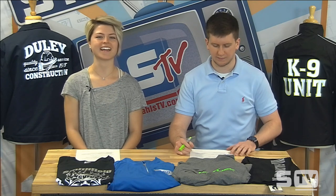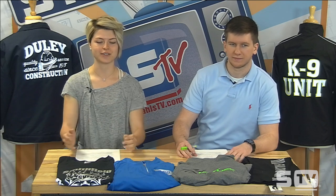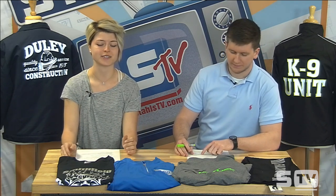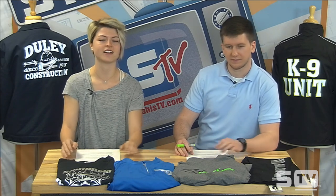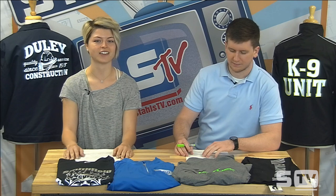Good morning and welcome to the SALS TV Morning Show. I'm Courtney and I have Jimmy joining me today. Our episode is going to be about reflective materials — we have some reflectives here on the table and behind us — but before we get started, let's take a look at Look of the Week.